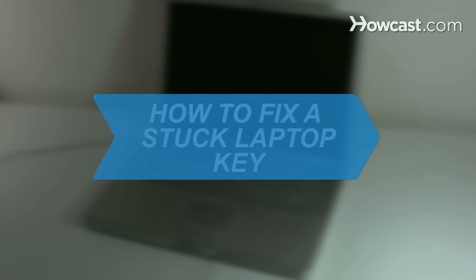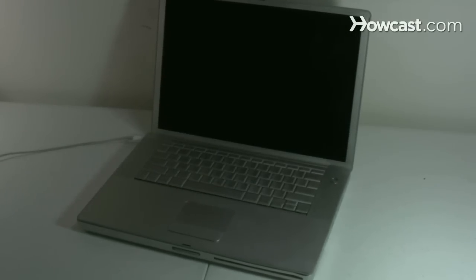How to Fix a Stuck Laptop Key. Dirt can build up in your keyboard and cause the keys to stick. Dislodge a malfunctioning key by following these simple instructions.